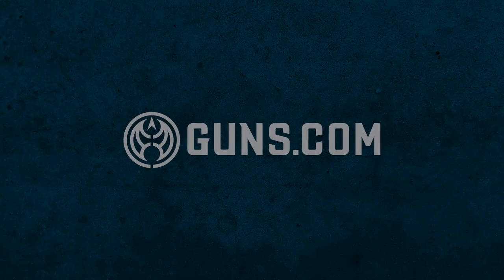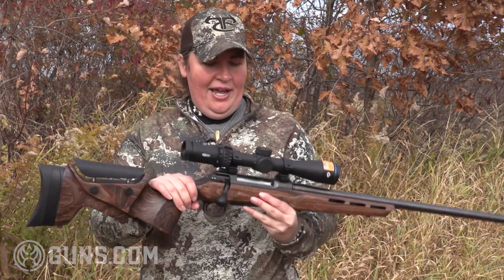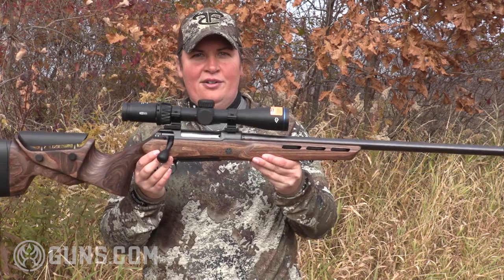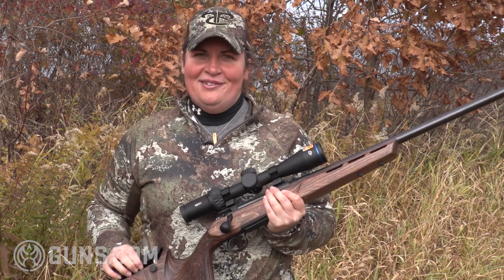What if I told you we had a rifle from a manufacturer that has been in business producing guns since 1791? Not many manufacturers can say that, but J.P. Sauer and Son can. To that end, we have the Sauer 100 Field Shoot Rifle. I'm Kristen for Guns.com, and we're going to shoot some 6.5 PRC today.